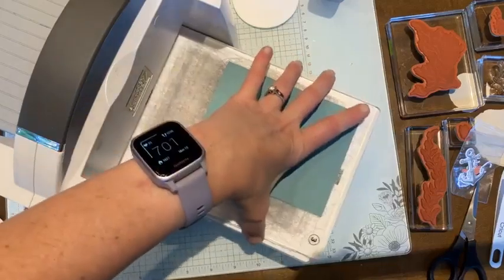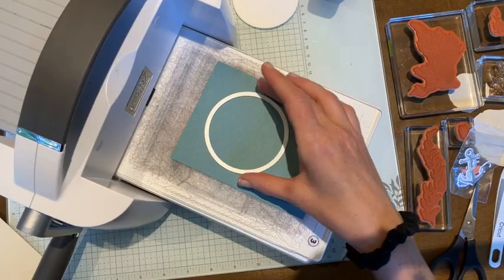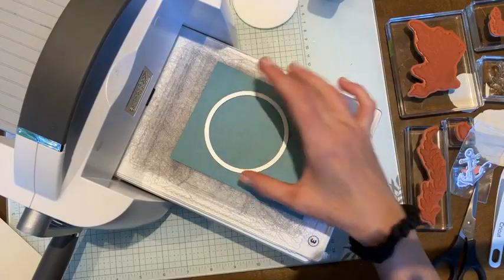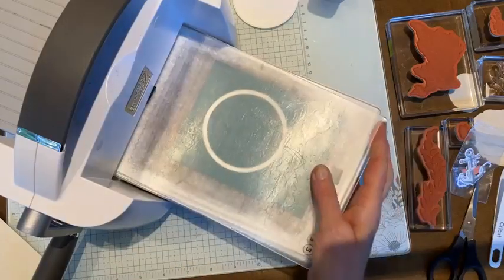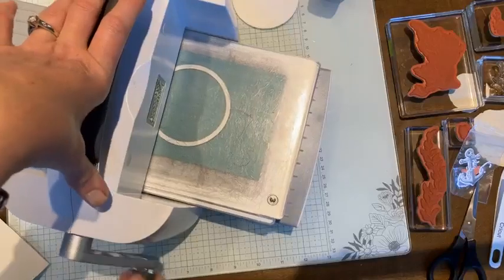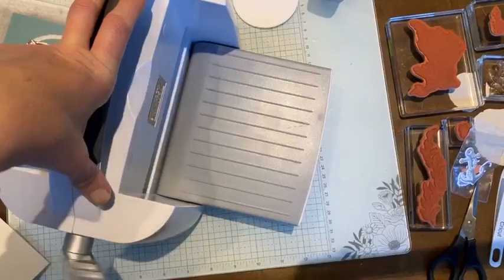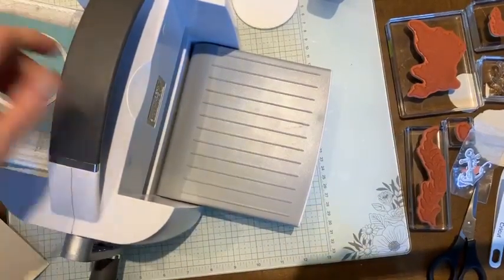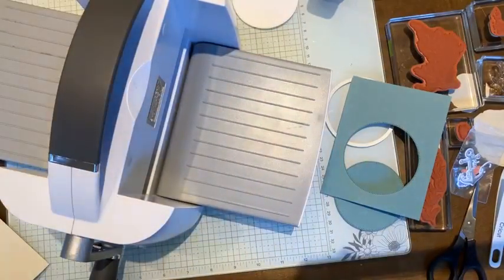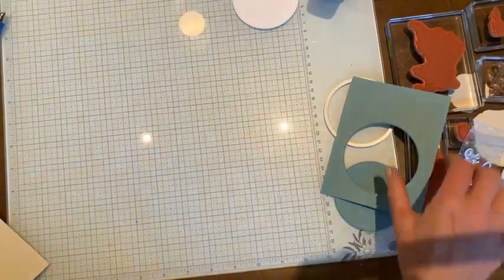The first thing we're going to do is cut out a circle from the Lost Lagoon. I'm going to place the circle die in the middle but closer to the top of my cardstock, because I want a little bit of space on the bottom where I'll add some ribbon. I'll whip this through the cut and emboss machine — these machines are a beast. Now let me get this out of the way; we don't need the die anymore.